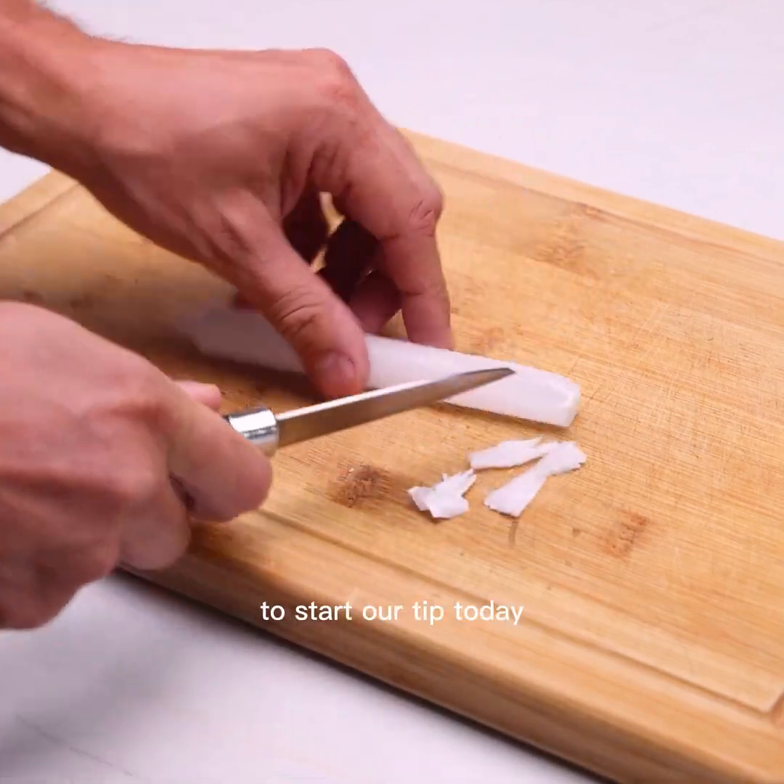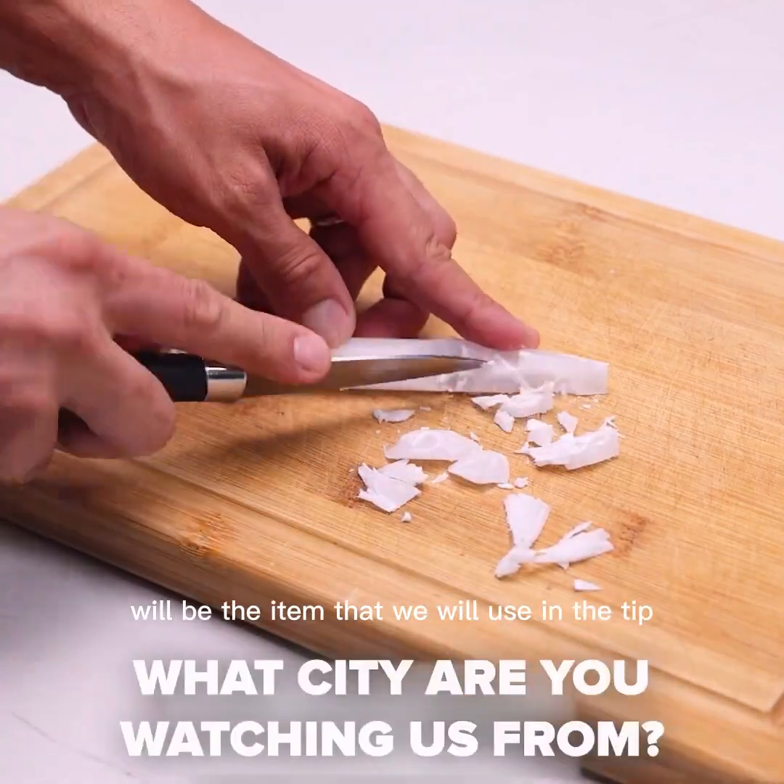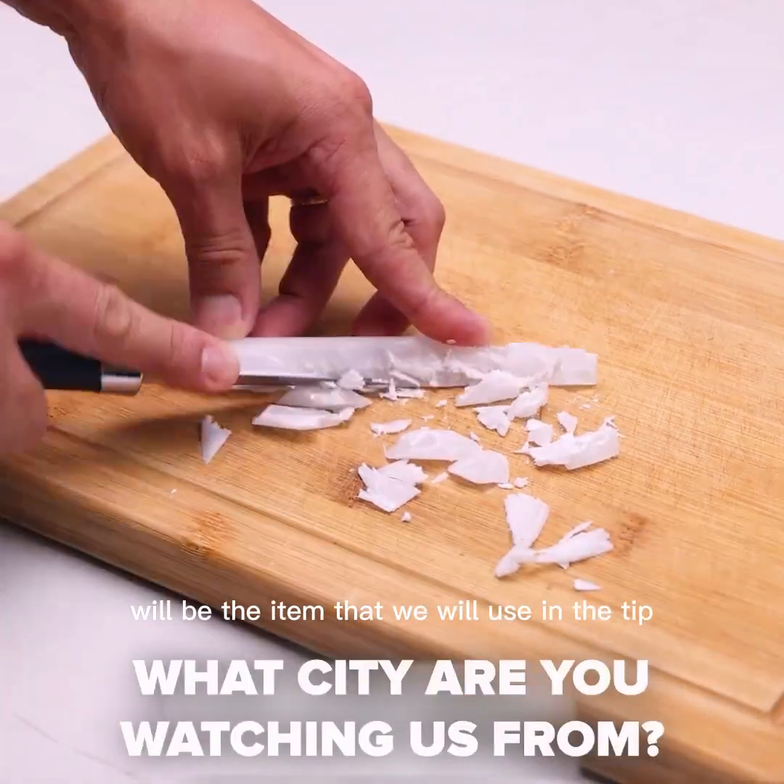To start our tip today, with the help of a knife I will cut a candle. We only need to remove the wick, which will be the key item we use in this tip.